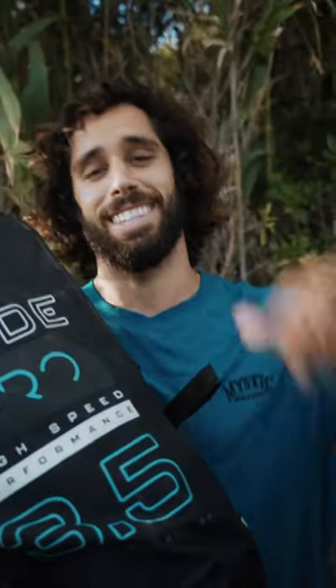I use it for freestyle as it is my main discipline, but if you love racing, freeride, waves or downwind it's also very very good, so I highly recommend this product and yeah it's making my sessions way better.